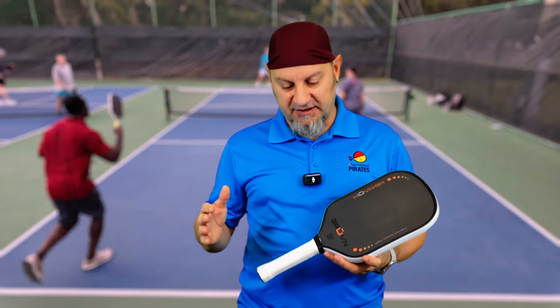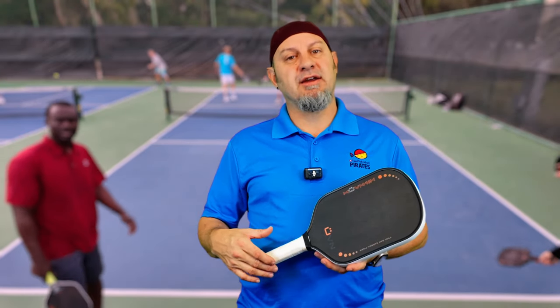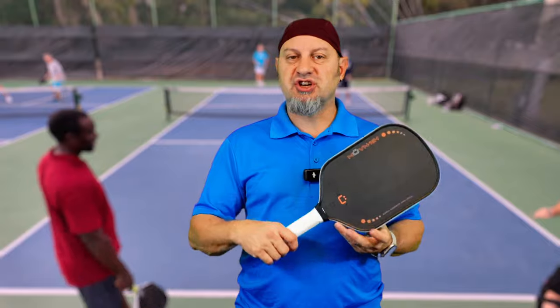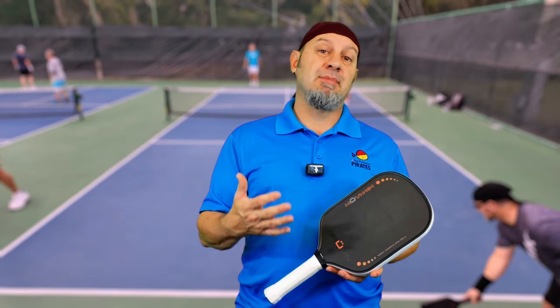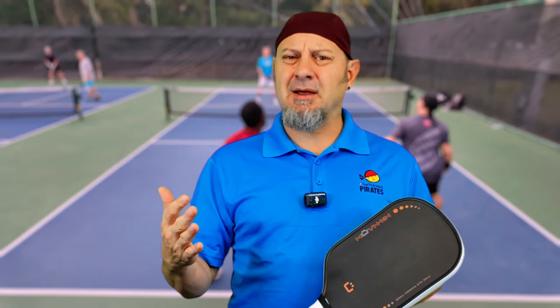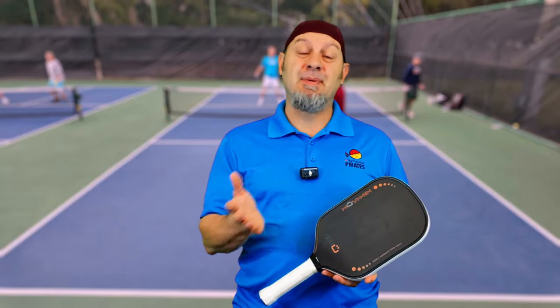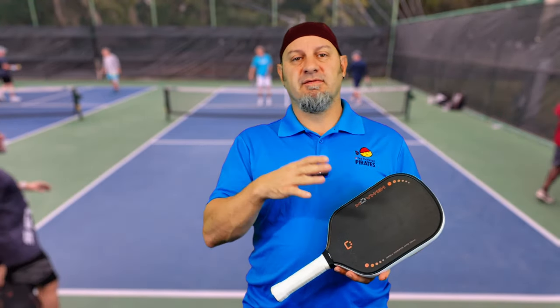Let's talk a little bit about the physics of this. Because of the longer handle, you would think that paddles would get head heavy with a lot of pop. Well, it depends on how much mass they put in the handle. The original Groovin 16H had a wider, more oblong handle with more weight and mass down there, making it a very headlight paddle. A headlight paddle makes your sweet spot a little bit smaller but a lot more controllable — you can get a lot more whip, put a lot more spin on the ball, kind of like a badminton racket. You can whip through it because it's lighter at the head, and longer handles typically have a lower swing weight because of that weight distribution.